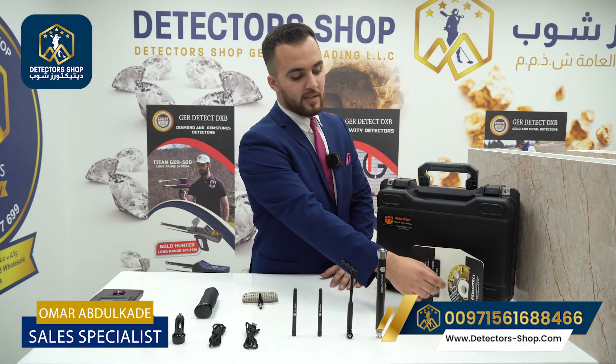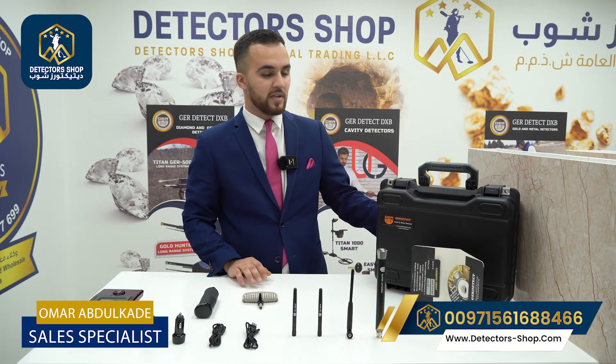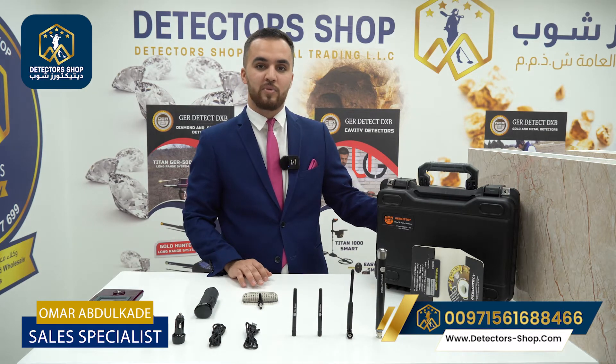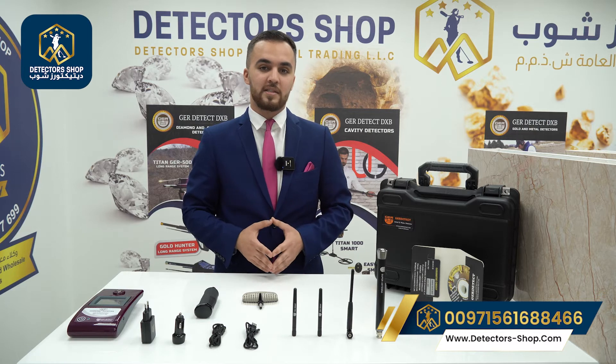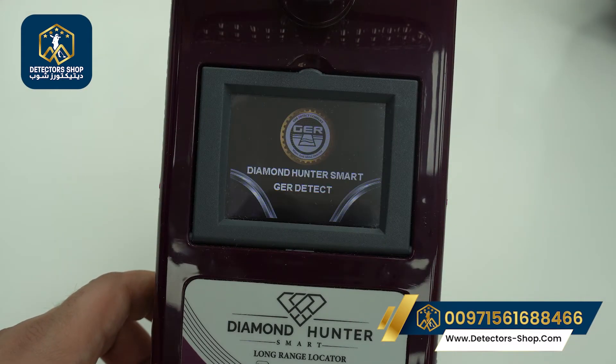The device comes with two years warranty from the manufacturer and seated training. We also have a shock-resistant and waterproof bag. Now we'll show you the settings. We start the device by pressing the search button for two seconds.